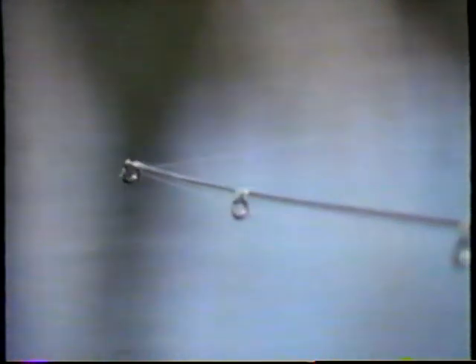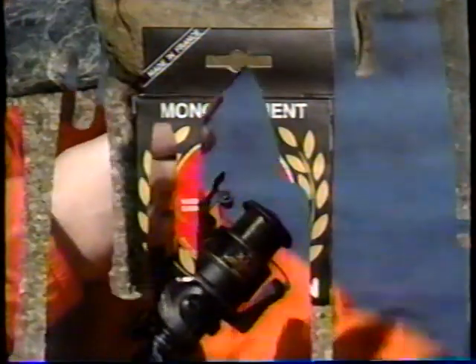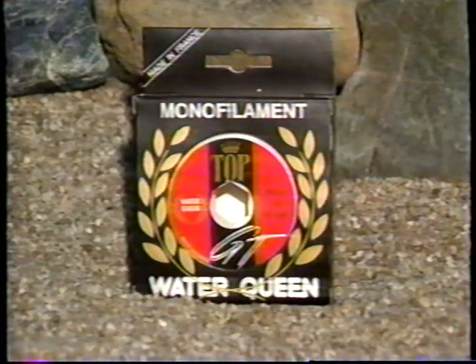Un monofilament fait pour la pêche à la traîne, robuste et difficile à briller. Ça existe. C'est un Top GT de Water Queen, évidemment.